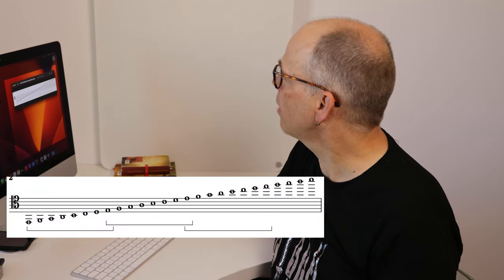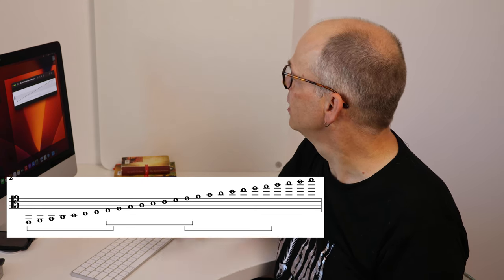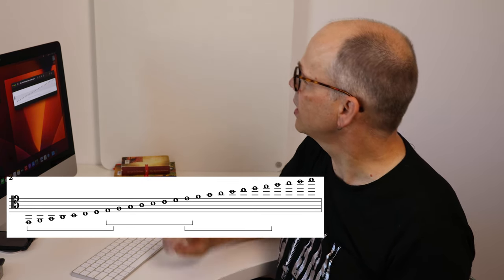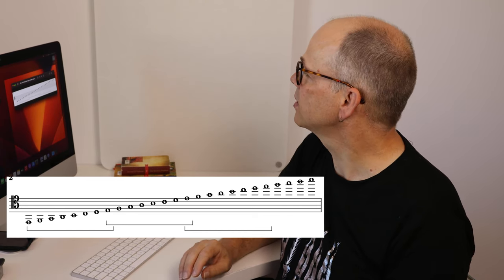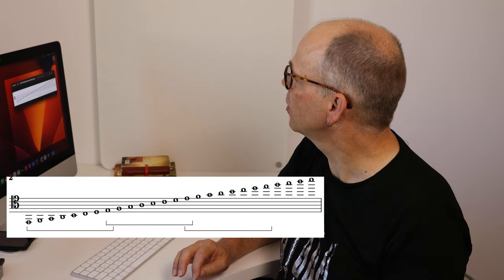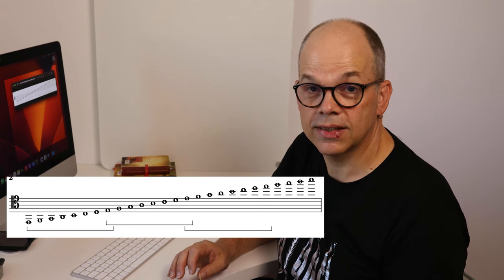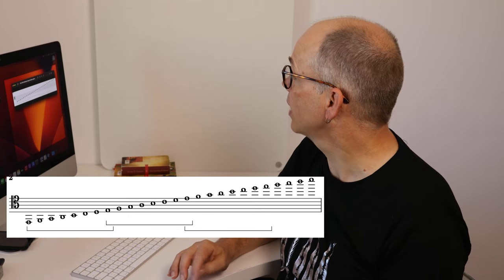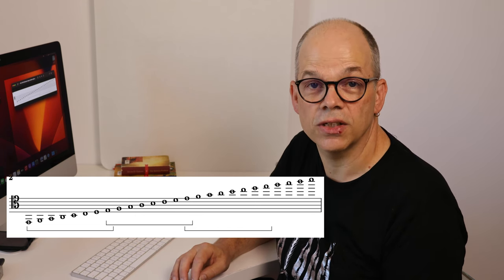There is for tenor instruments, or for the tenor voice, the tenor clef. If we write guitar notation in the tenor clef, you can see that nearly everything concerning the low notes goes with three ledger lines, just as in modern notation. And above we have five lines for the high B on a 19-fret modern guitar. So that could have been the right choice.